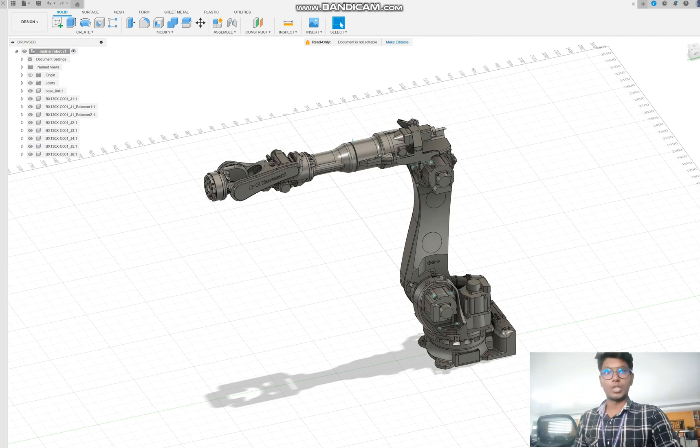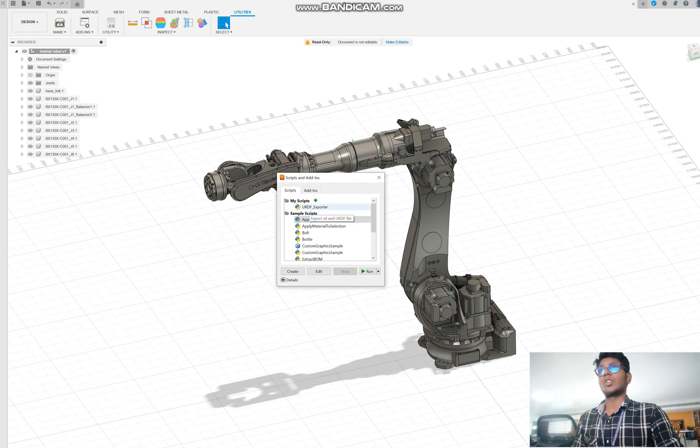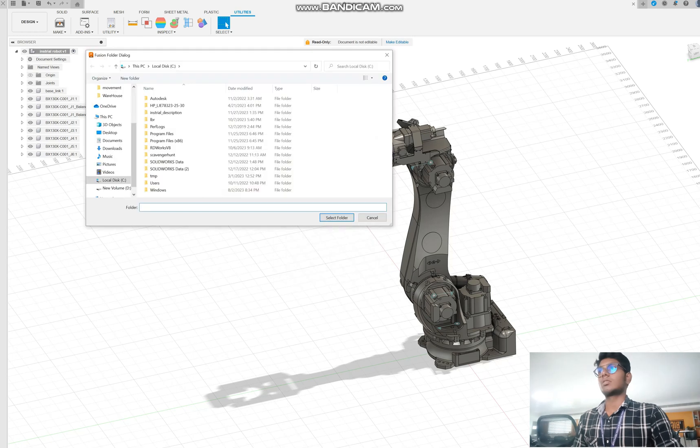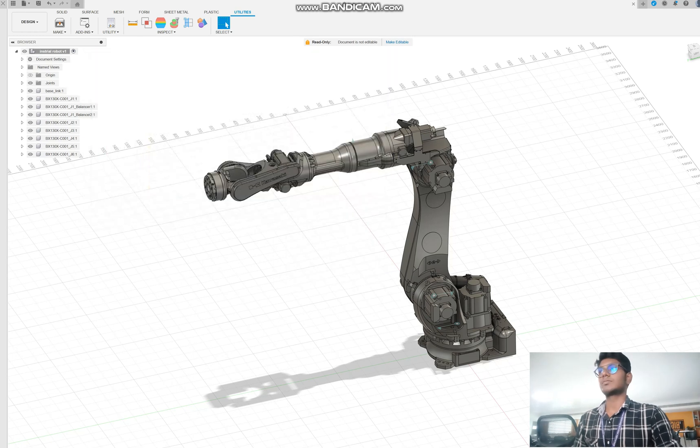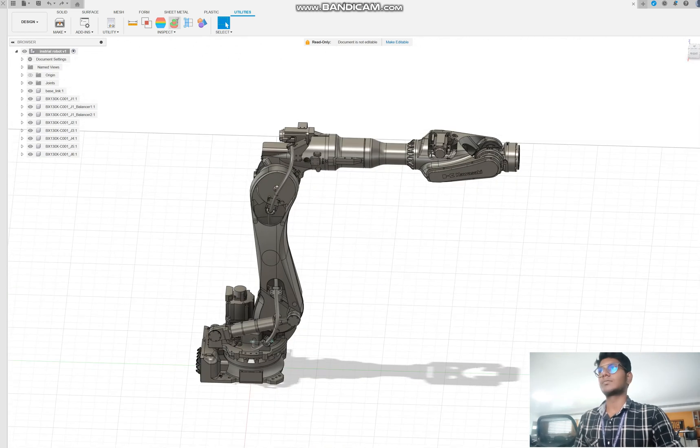Now we need to make a URDF from this. Go to Utilities, add the script, put in the URDF script and select the folder. We have some errors that we need to solve — I forgot to give the joints to the balancers. Now we can enter the URDF edit to fix that.